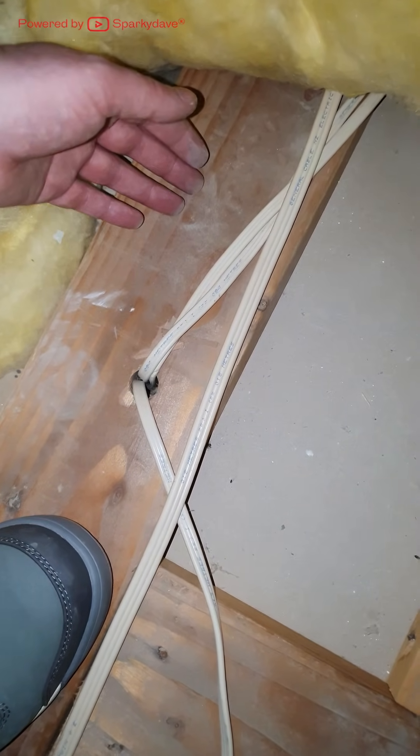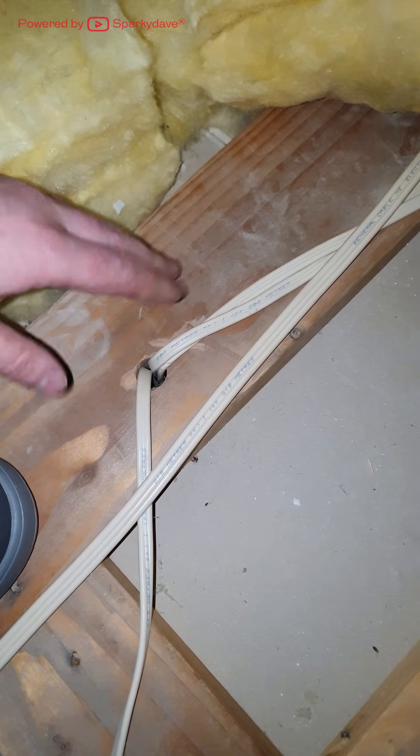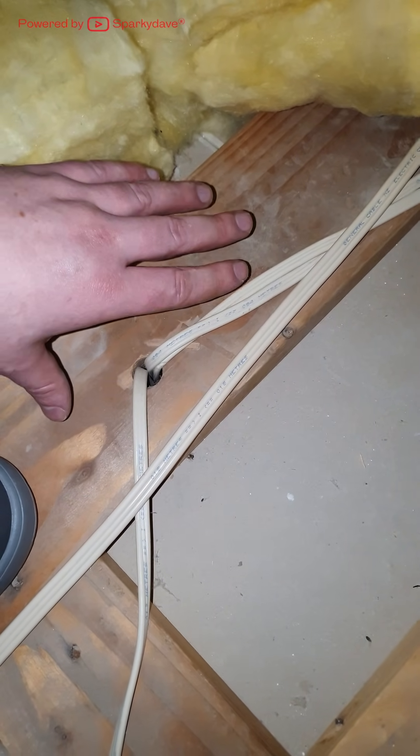Services running through top plates include power, data, plumbing, drainage, gas, and AC. So you want to look out for these and avoid standing on them if you are walking on top plates.